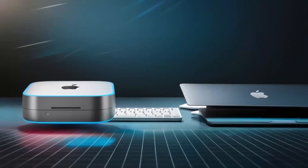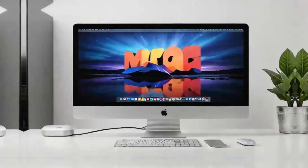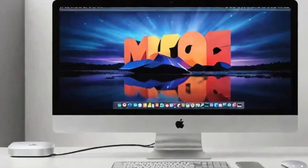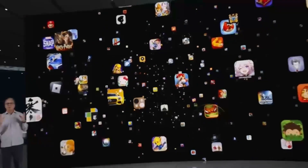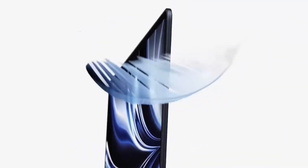It's sturdy but also lightweight enough that you can move it around if needed. Another great feature is its support for 4K displays. So if you've got a high-def monitor, you'll be able to enjoy crystal-clear visuals, whether you're working on projects or watching content.